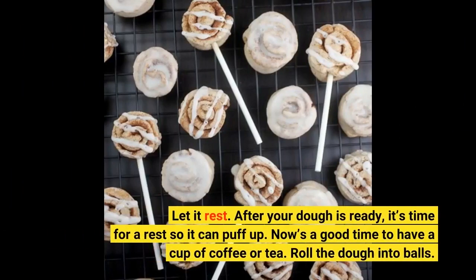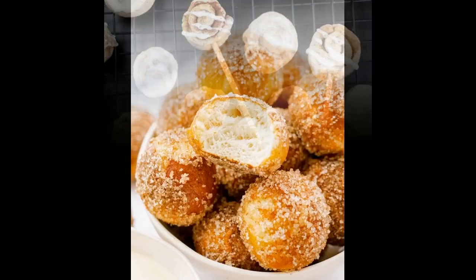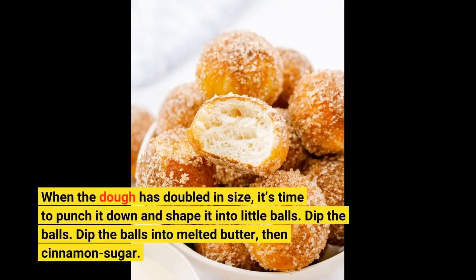Let it rest! After your dough is ready, it's time for a rest so it can puff up! Now's a good time to have a cup of coffee or tea! Roll the dough into balls! When the dough has doubled in size, it's time to punch it down and shape it into little balls!